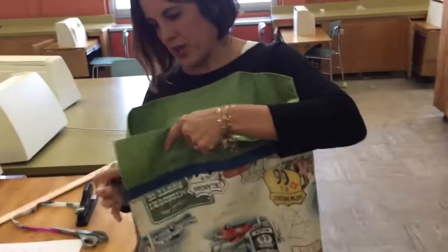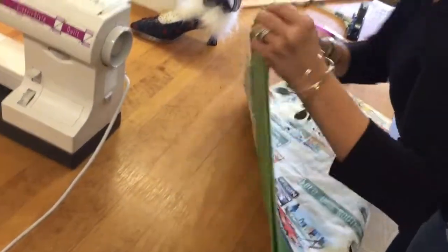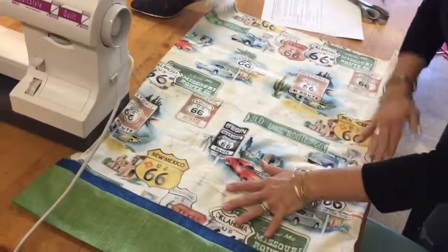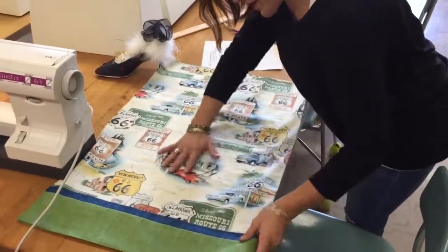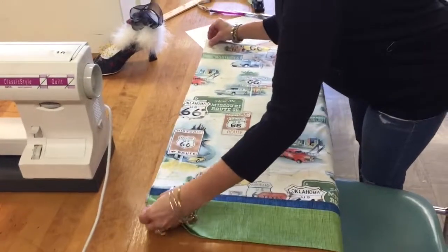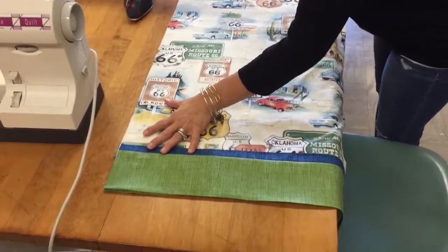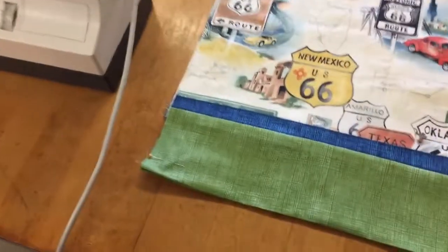Step nine has us putting wrong sides together with good sides facing out, folding the pillowcase so it actually looks like a pillowcase. We're going to line up the sides and the bottom as best we can. When you're smoothing your fabric it might feel like it doesn't line up exactly right. Once it's pretty well lined up, take your pins and — starting at the top of the side — pin down the side and across the bottom in an L shape.